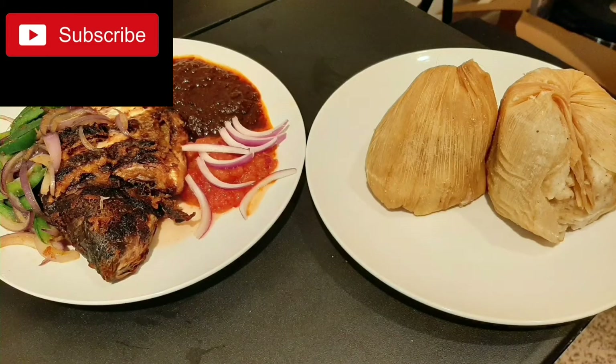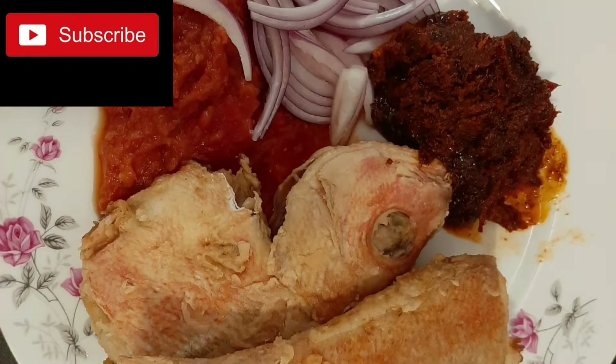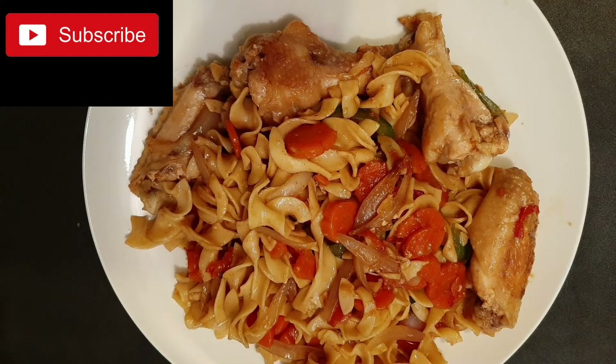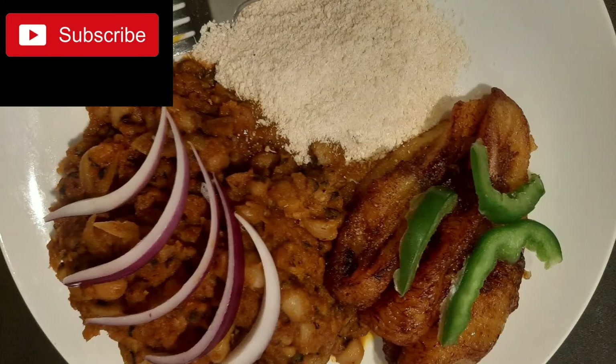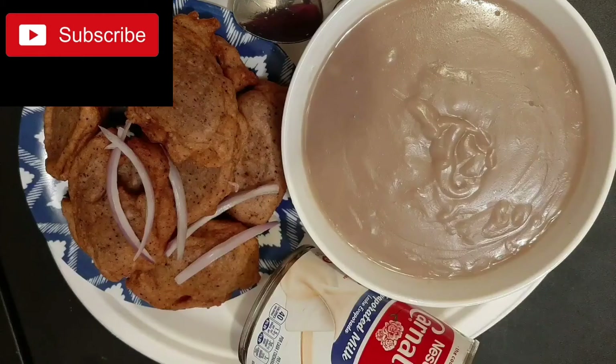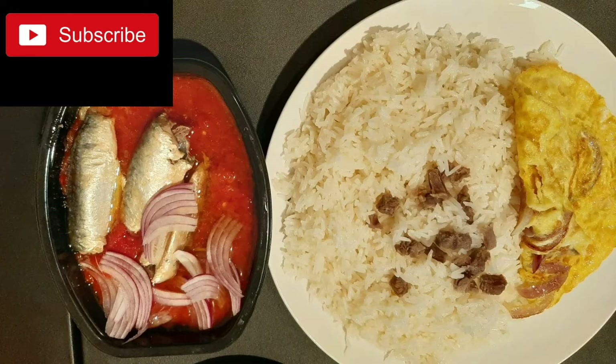Hi family, I welcome you all once again to my channel. In today's video we are going to do it snappy, and it is all about pizza sauce — homemade pizza sauce. If you are new here, kindly smash on the red button and be part of this family, and if you are old, thank you for staying with me.